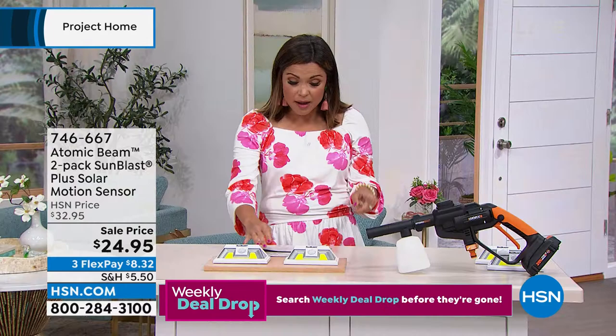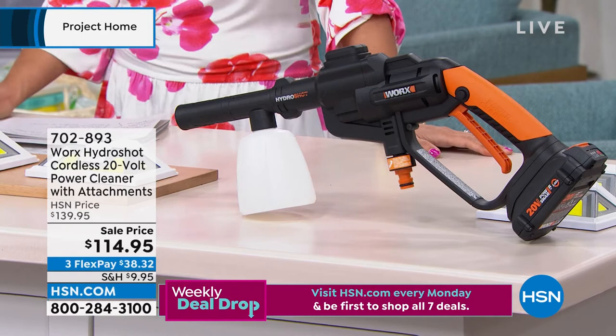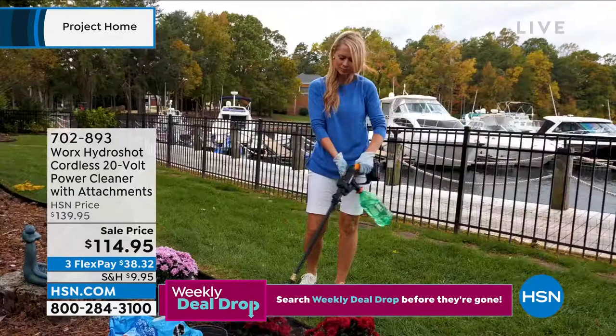Also coming up in just a bit, this one I am so intrigued by — you are going to love this idea of being able to have completely portable power cleaning. It's from Works. It's called the Hydra Shot. You no longer need to have a garden hose to be able to use it. It's the first airing of the year. This is a siphoning system with a power handle that's completely rechargeable.